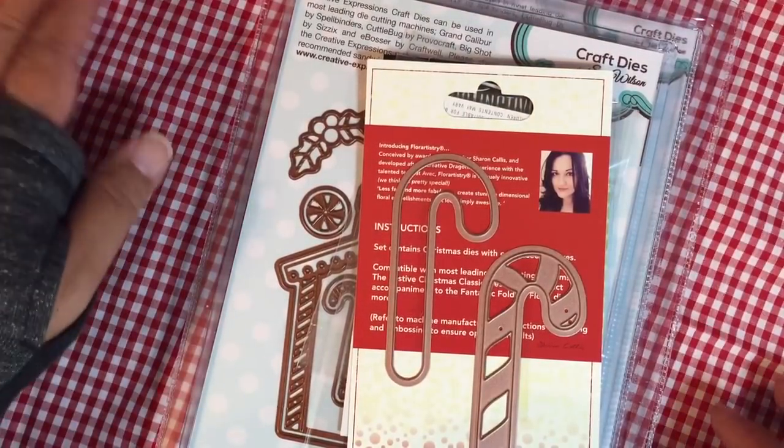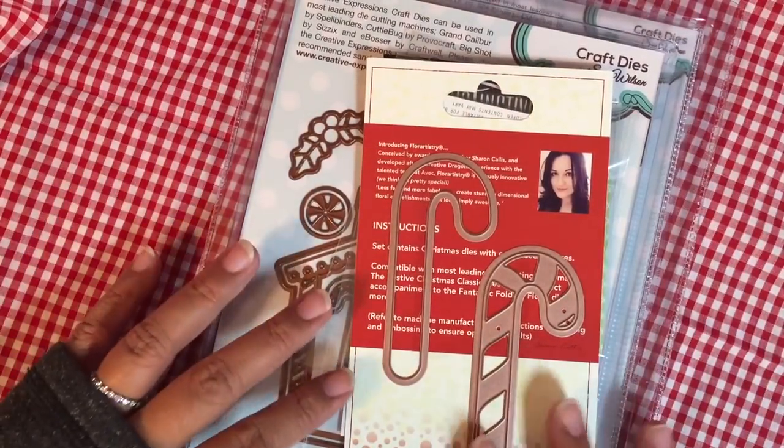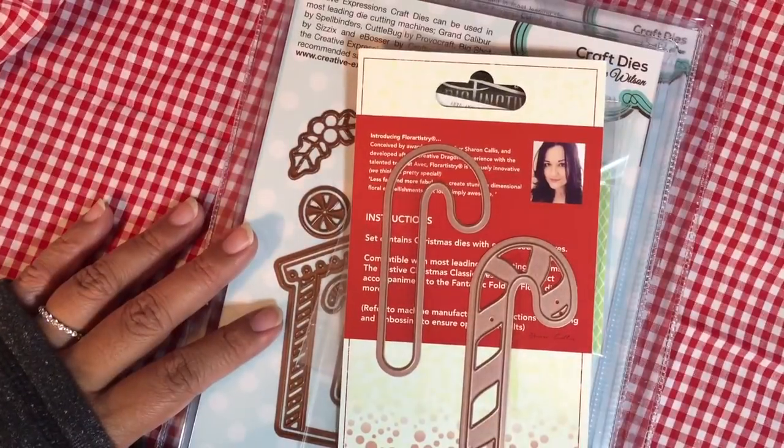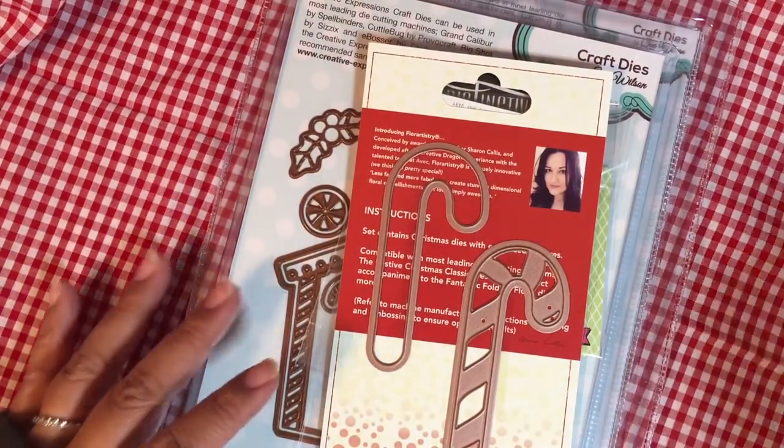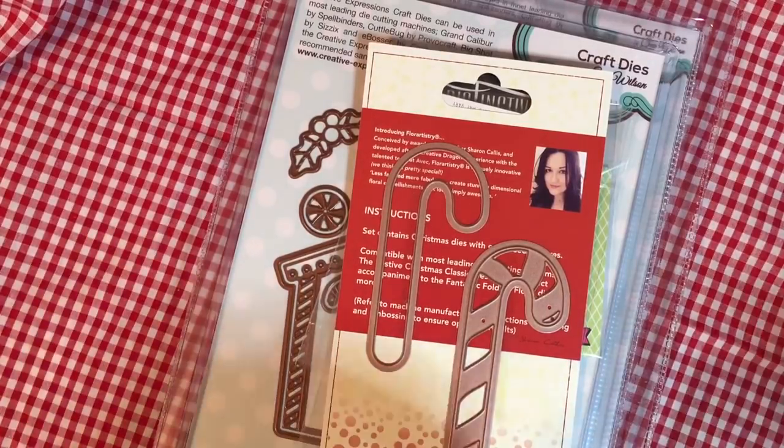Hey guys, I have a haul to share with you all today. This is a small haul. I had gotten two packages in today, and I'll show you something else I got that I forgot to share.